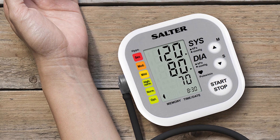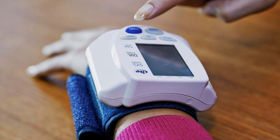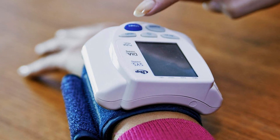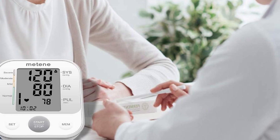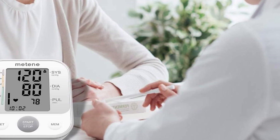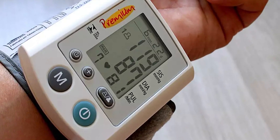No matter what style of blood pressure monitor the patient chooses, strongly recommend that they bring it into the office so that you can measure its reliability. This will also give you a chance to ensure that the patient is using the device correctly and to discuss any questions that they have. If the patient is a senior, a child, or pregnant, make sure that the model they choose has been validated in these conditions.